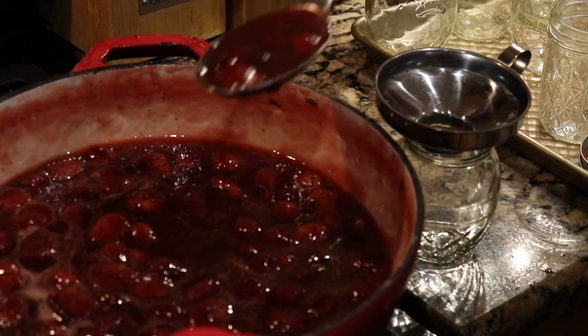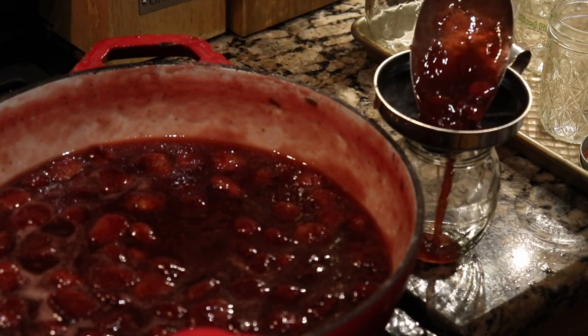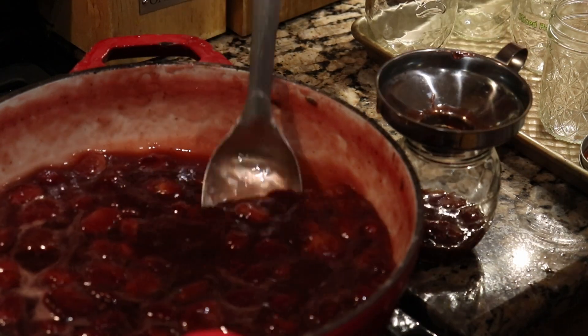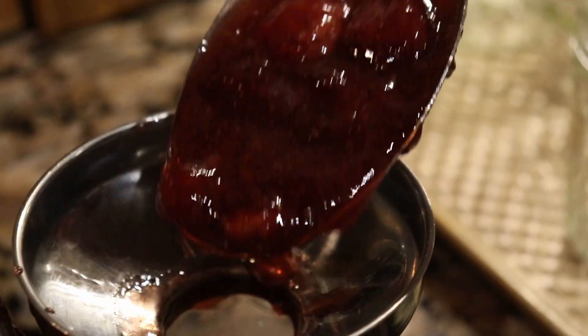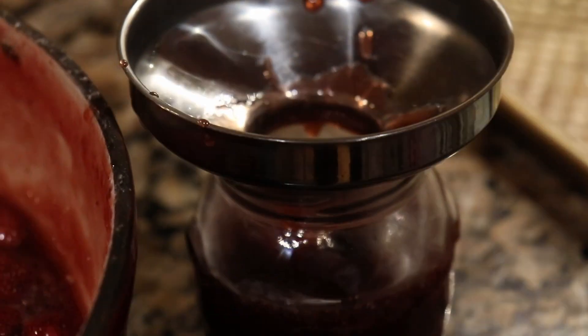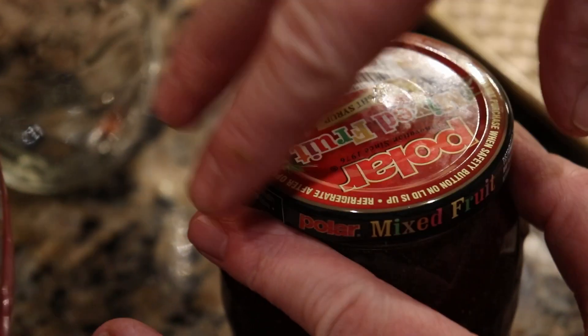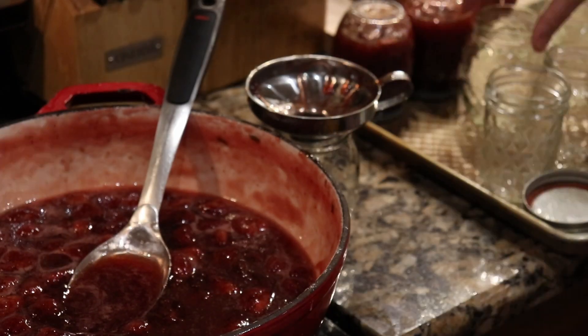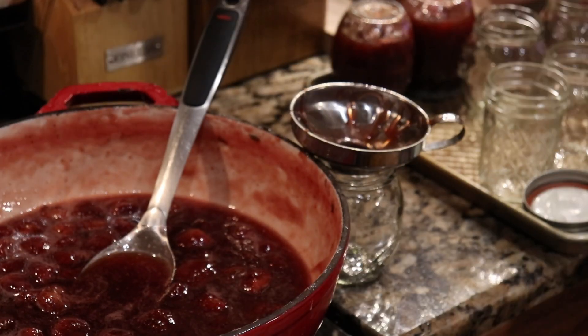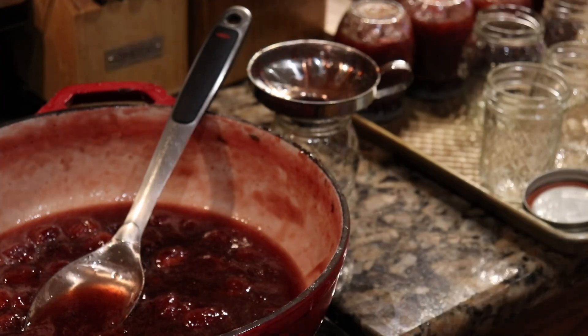Pour the hot konfiture into really hot jars that just came out of the oven, screw on the lids tightly, then flip the jars upside down on the counter to cool completely. Once cold, move the jars to the pantry. And your konfiture is done.